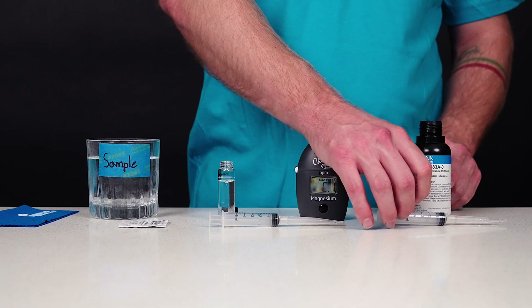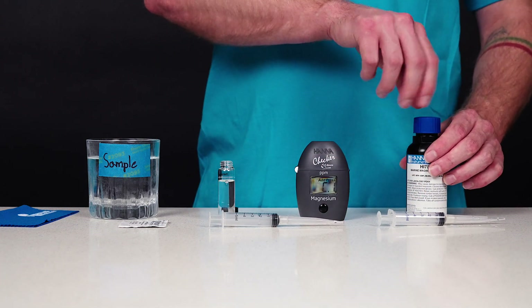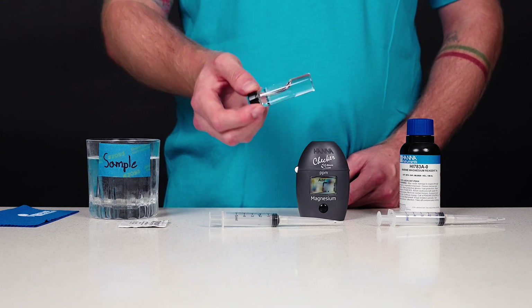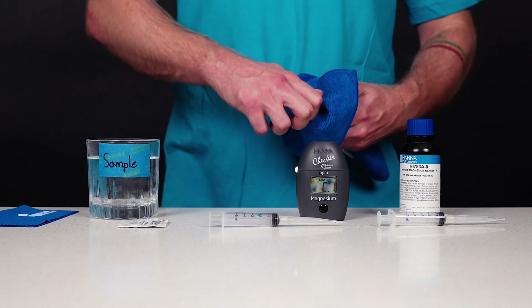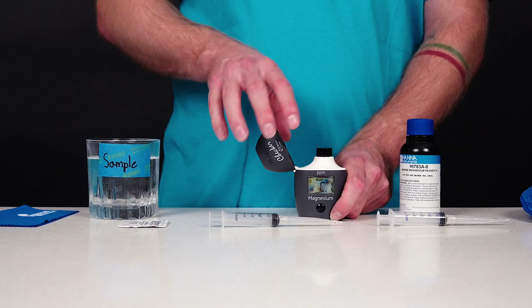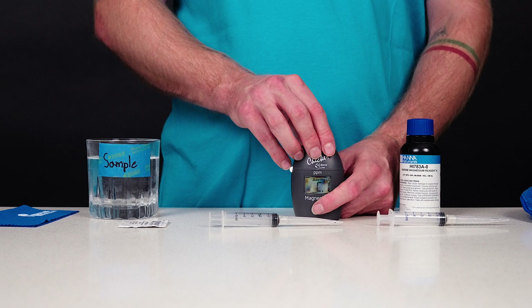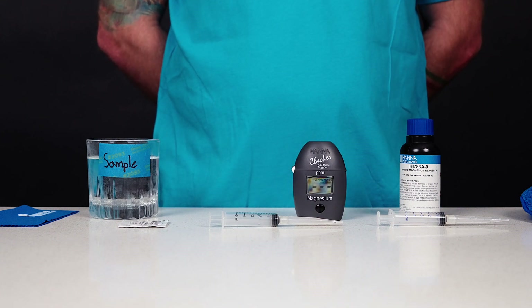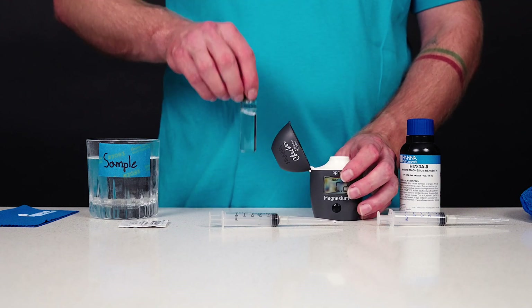The total liquid volume will be below the 10 ml mark. Screw the cap on and gently invert the cuvette 5 times until the solution has been thoroughly mixed. Ensure there are no bubbles in the mixture and the outside of the cuvette is dry and clean. Insert the cuvette into the checker and close the cap. Press the on-off button. When the display shows 'add C2' with press blinking, the checker is zeroed. Remove the cuvette.